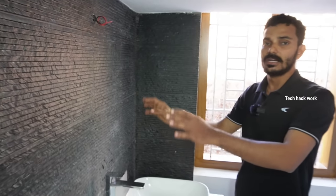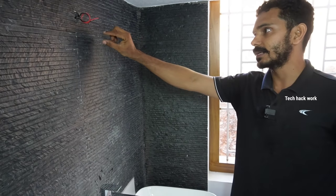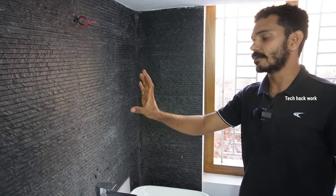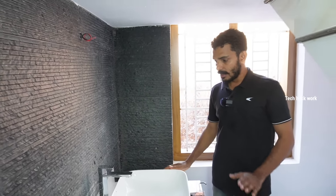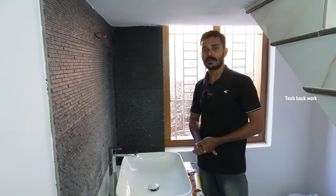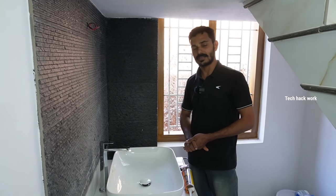We will set a mirror here. It will set a light for us. That's it. Let's begin with this video. Thanks for watching.